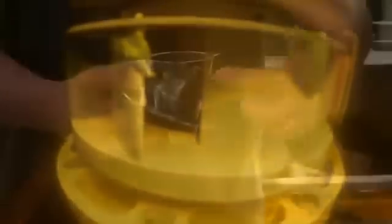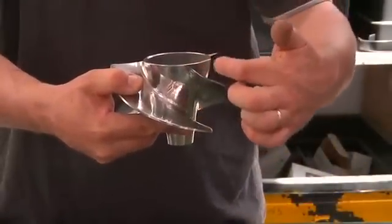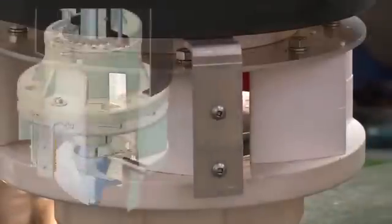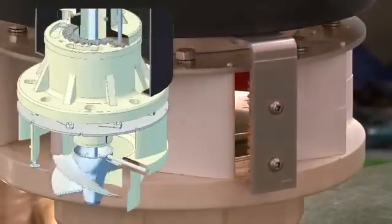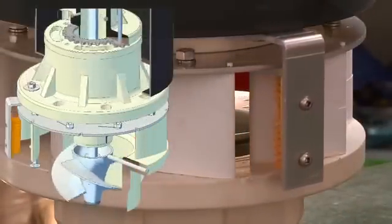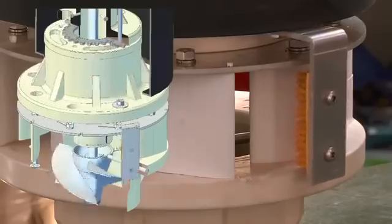What this does is it drags any leaves off the guide vanes and pushes them down into the propeller. To stop those leaves wrapping around the propeller — as you can imagine, here's a propeller — the leaves will tend to wrap over the top. To stop that from happening, we have a stainless steel cutter bar which sits over the top of this very sharp edge. And as the blades go round, the leaf is cut off and then goes down the flume back into the stream.